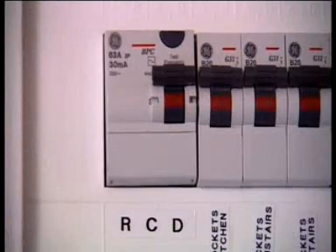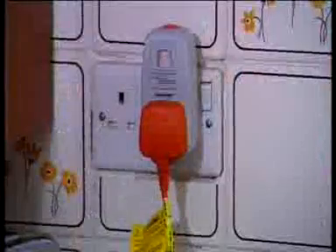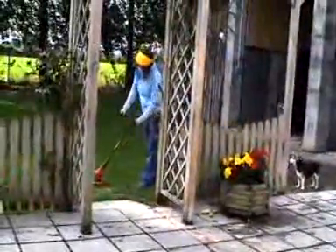RCDs are to be found on the distribution board in the home, in the workplace, and on the farm. You can also plug a portable RCD into any socket outlet that you are using. Any portable appliance or tool connected to this will be protected, and more importantly, you will also be protected.